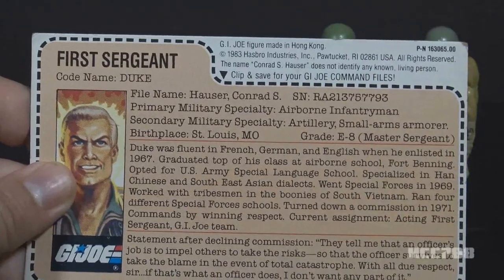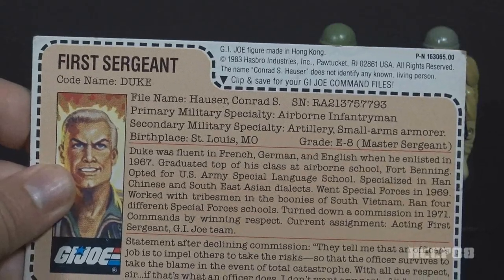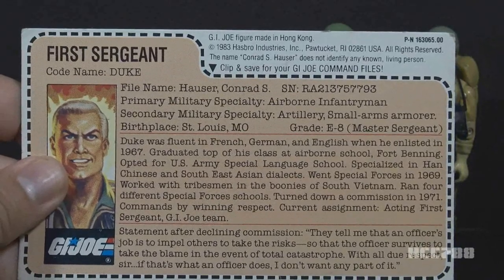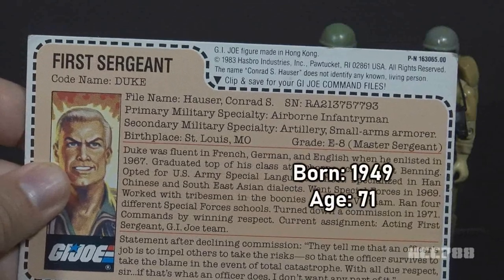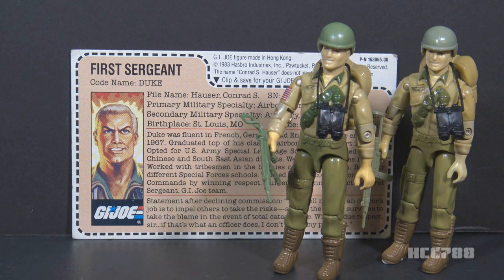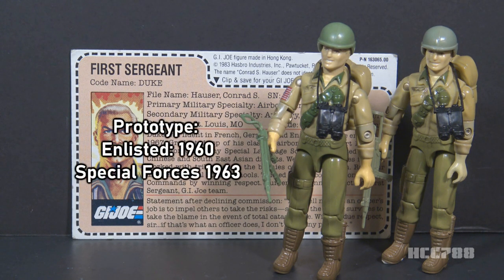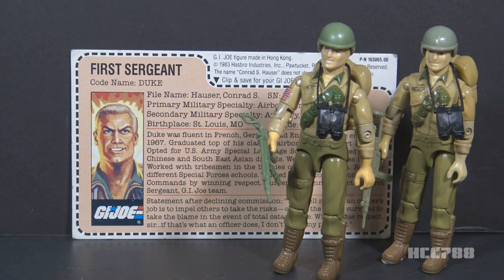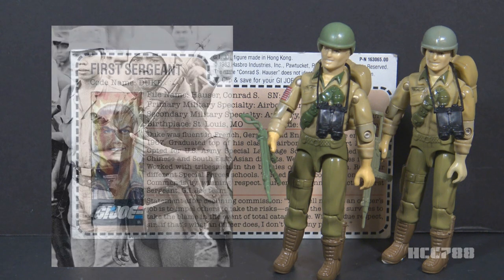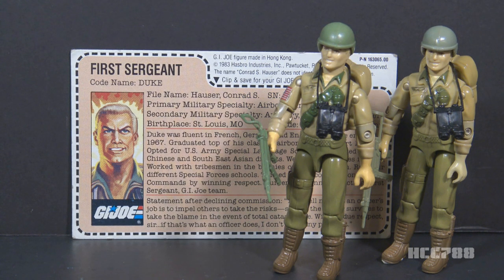This file card details his training and experience in Vietnam — unlike other file cards, it mentions Vietnam by name. Duke would be in his mid-30s by the time he joined the G.I. Joe team in 1983. If he enlisted at 18, his birth year would be 1949, making him 71 years old in 2020. The pre-production prototype file card had him enlisting in 1960 and going Special Forces in 1963, working with the Montagnard tribesmen — a French term for people who lived in the central highlands of Vietnam and were trained by US special forces in the early 1960s. Having him enlist in 1967 makes him a much more reasonable age for his introduction to the G.I. Joe team.